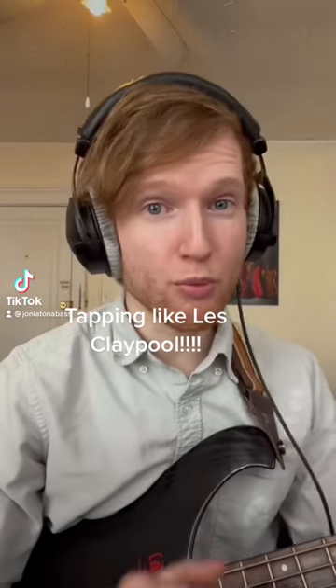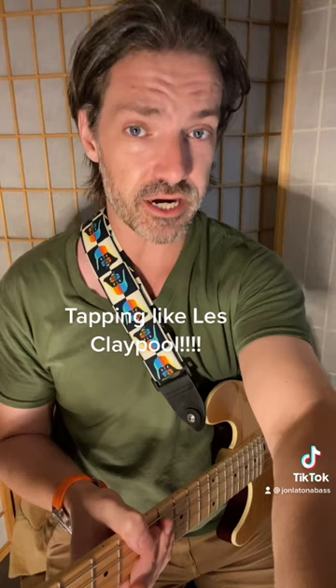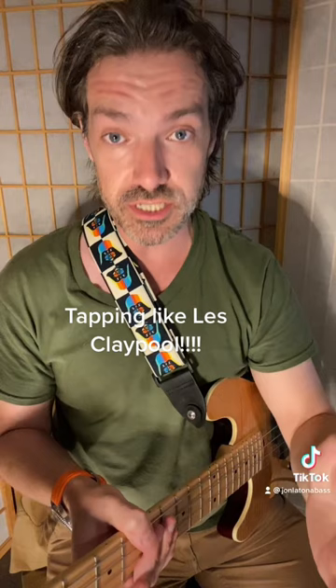Hey everyone, I'm going to show you some really easy tips for tapping on bass or guitar. First off, Charles is definitely a very respected bass player. I'm citing him because you should definitely go over the fundamentals of what he's describing as good tapping technique before I talk about tapping like Les Claypool.